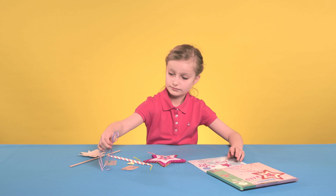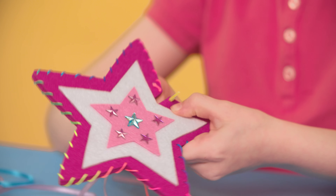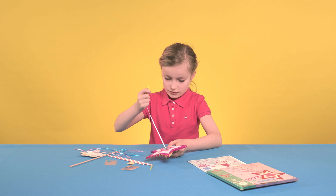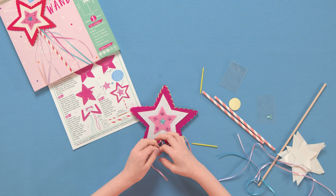Step 3: Attach the ribbons by threading each one through the needle and then pushing them through the sewing holes at the base. Make sure they are equally divided on each side and not too secure.